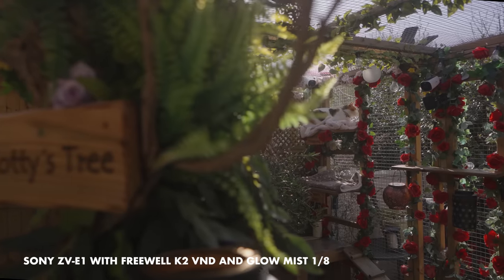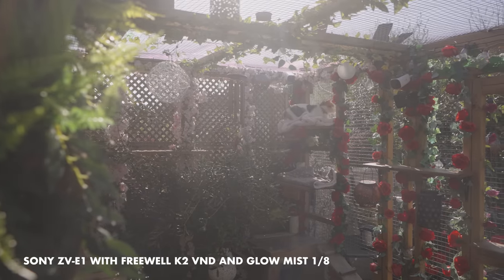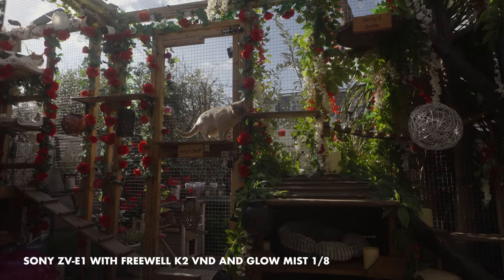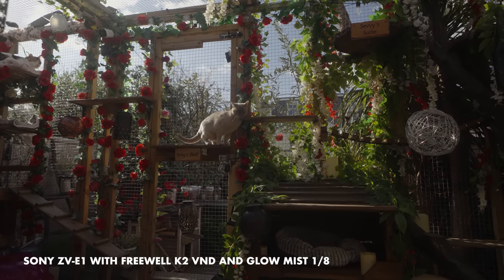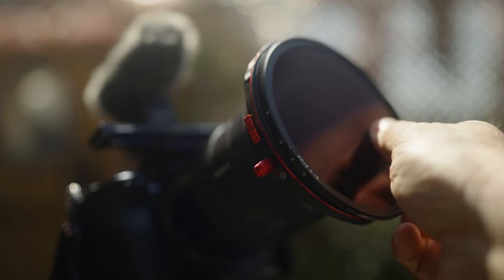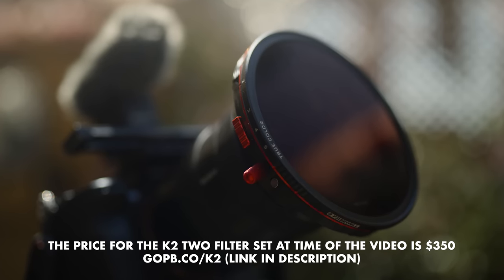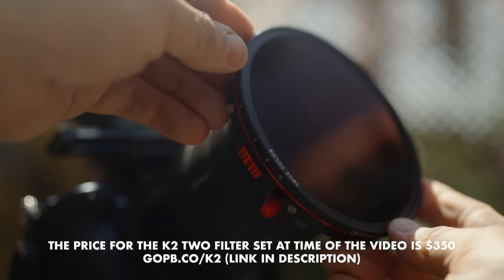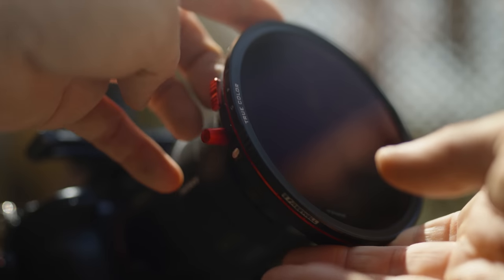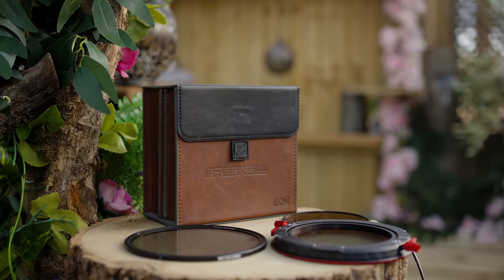The older dual CPL variable ND options from Freewell are still very good and more compact — they're still worth considering, especially the basic split range if you are on a tight budget as they're a bargain. You just don't get the wonderful true colour from those that the K2 gives you. It's the colour accuracy, combined with that ability to rotate the base to dial out any unwanted polarisation, that makes it the best variable ND I've used. And you get this really nice case with it too.